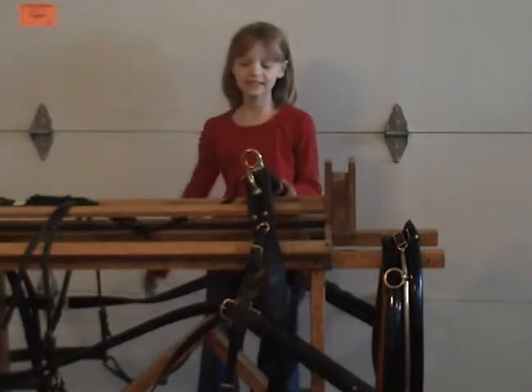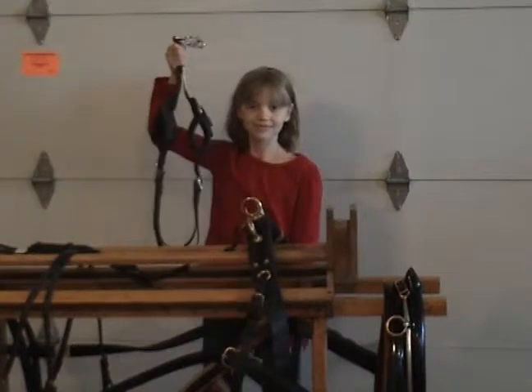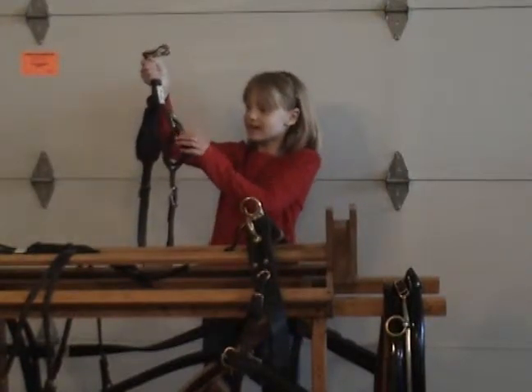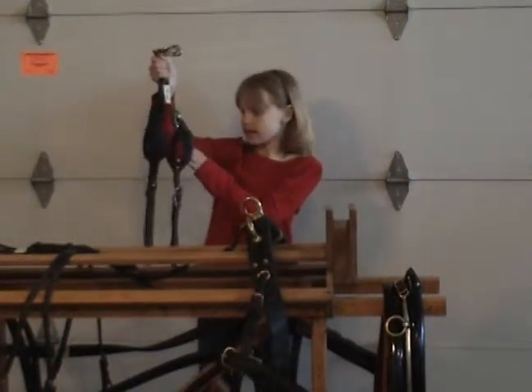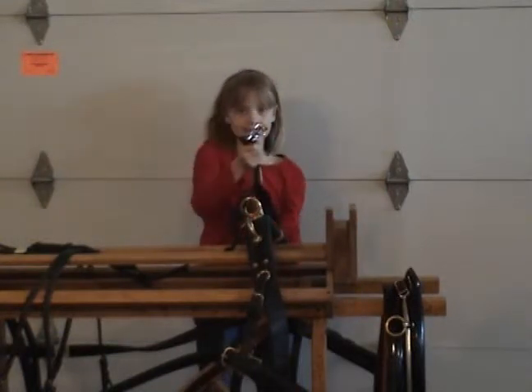The fills are the poles on the cart that come out and connect to the saddle. You'll have a piece like this called the tugs, and the fills go straight through here, and this connects to the saddle.